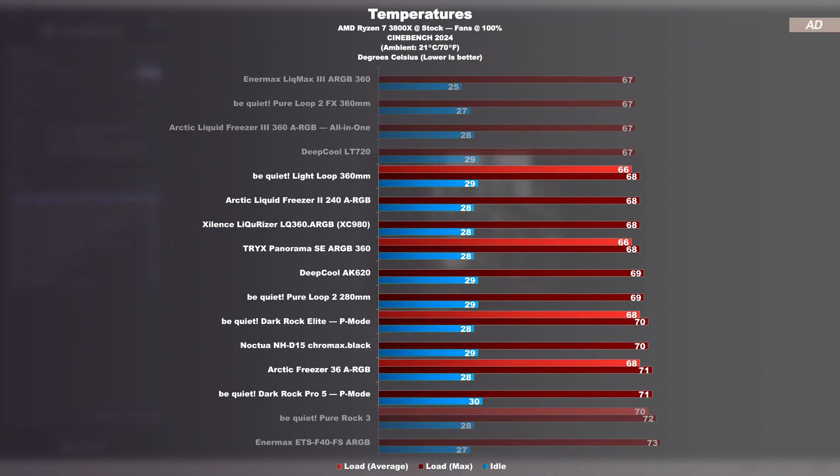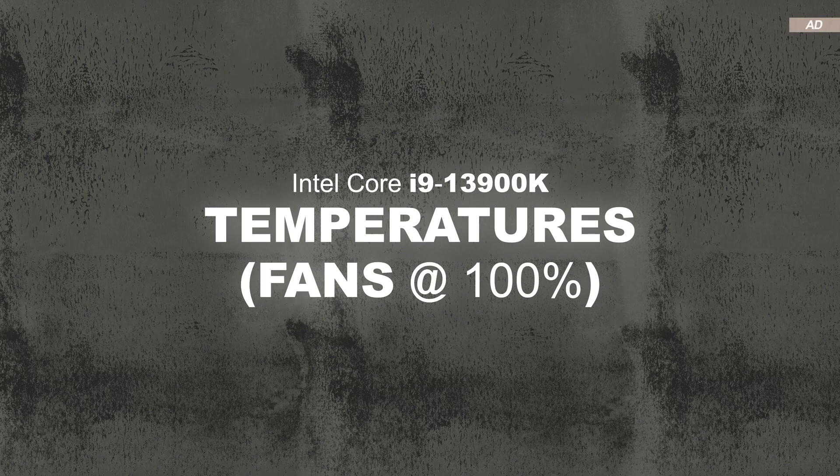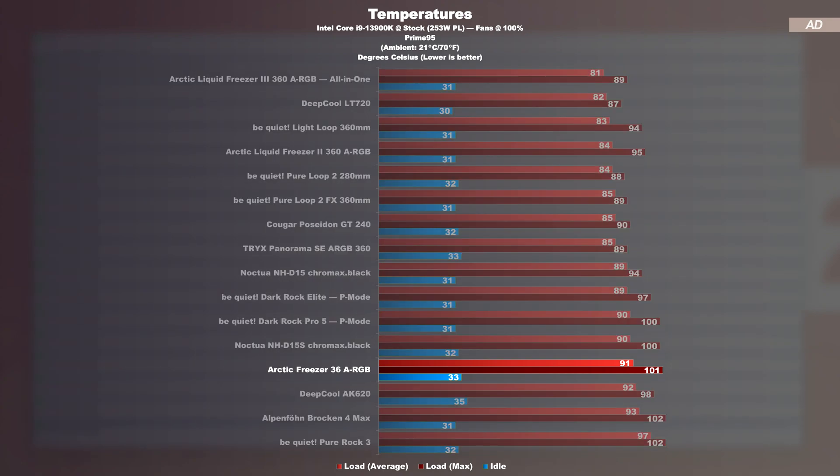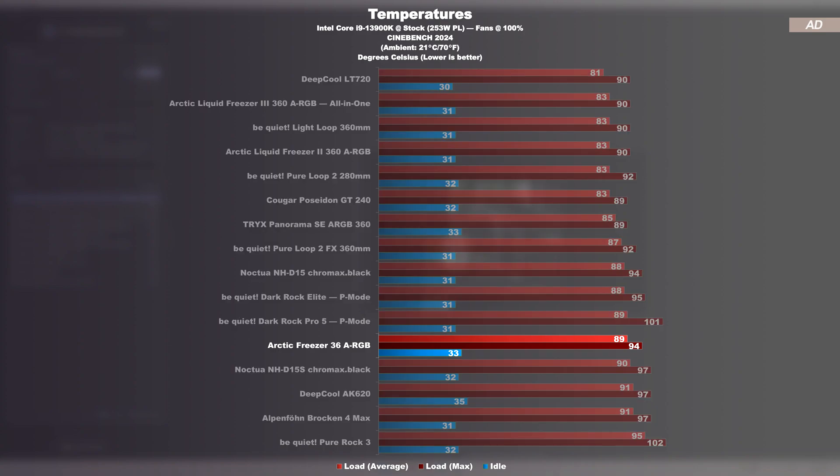Unfortunately, things can't go on like this when the CPU's heat output simply becomes too much to handle. Temperatures at max fan speed with the Intel 13900K: under heavy Prime95 load, the Freezer 36 ARGB still performs well. While it reaches a maximum of 101 degrees Celsius, it manages an average of 91 degrees, narrowly avoiding thermal throttling. It's interesting that it's not far behind more powerful air coolers. Compared to a Be Quiet Pure Rock 3, the Freezer 36 provides significantly better cooling performance. Under Cinebench 2024 load, the Arctic cooler places itself one degree ahead of a Noctua NH-D15S. Here too, the Pure Rock 3 clearly gets outperformed — in fact, the Freezer 36 can already compete with the Dark Rock Pro 5 and Elite models.